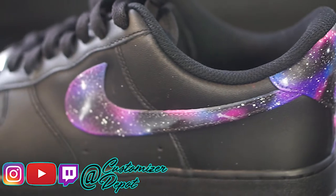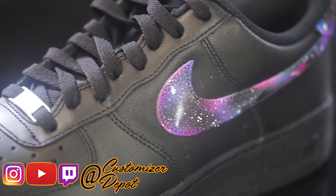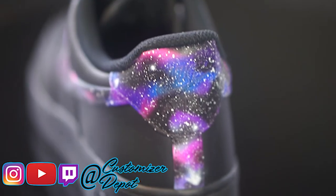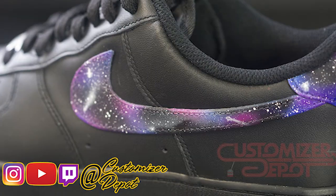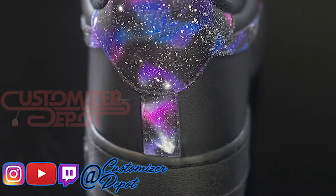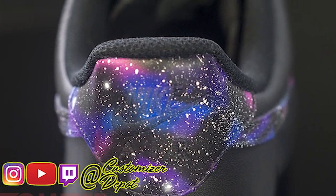Thank you for checking out our video. If you like these, two thumbs up — hit the subscribe button as well as the notification bell so you can be notified every time we release a brand new video. This is just a review. If you'd like to purchase these, they're on the website at CustomizerDepot.com — the link will be in the description below. Thank you guys, you're awesome. Support us the best way you can — like, subscribe, comment. You guys have a great day, bye!